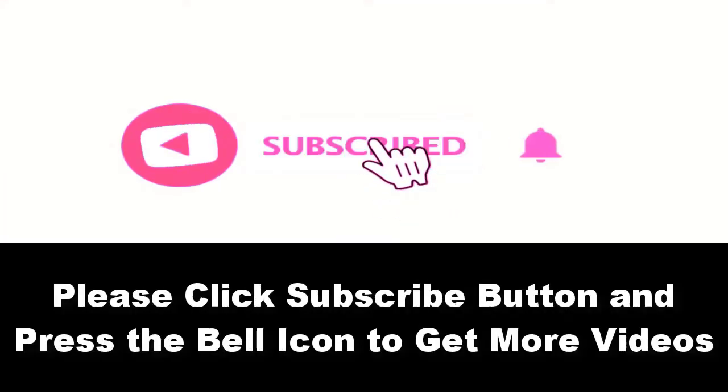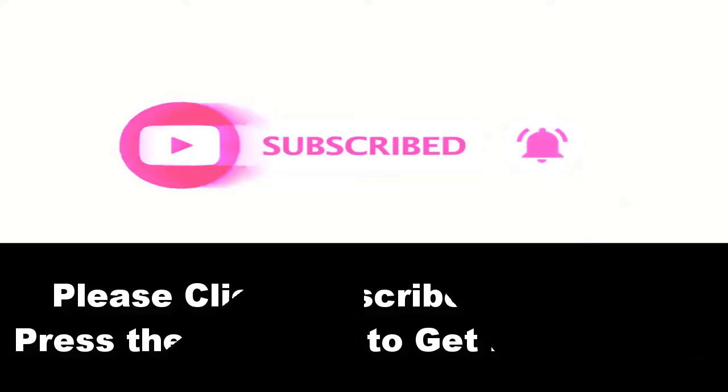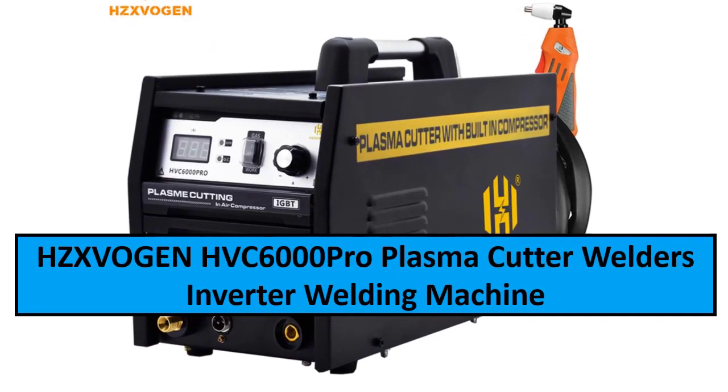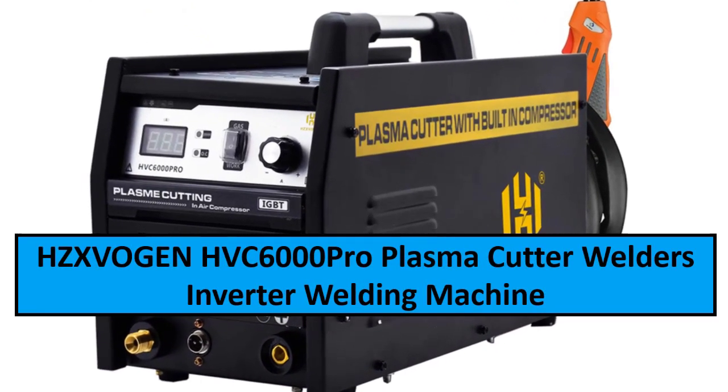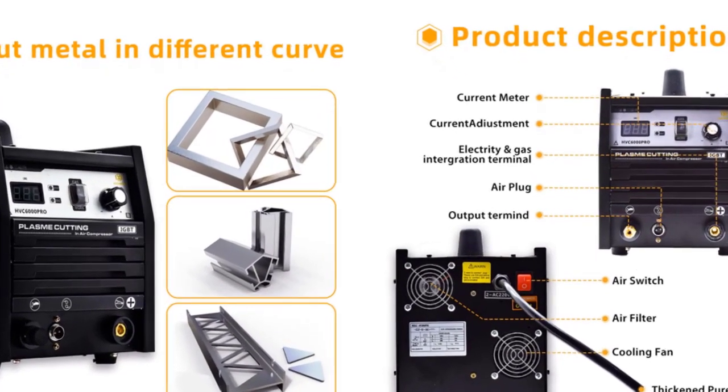Please subscribe to our channel and press the bell icon to get more updates. At number four: HZXVOGEN HVC6000Pro Plasma Cutter Welders Inverter Welding Machine, built-in compressor with air pump for copper and stainless steel tools. The HZXVOGEN HVC6000Pro plasma cutter is equipped with a built-in air compressor.